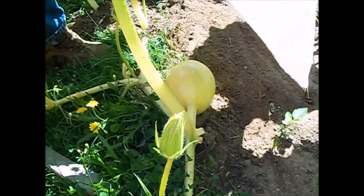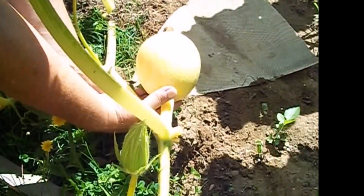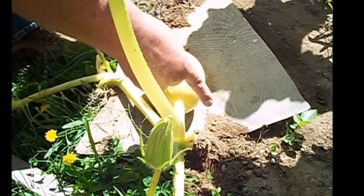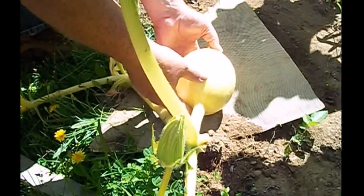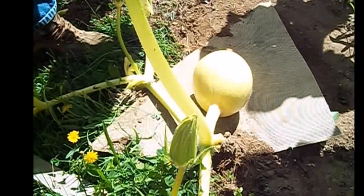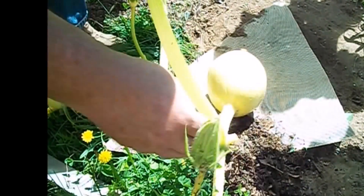I'm going to gently lift this pumpkin and get this matting underneath it. I'm going to leave the majority of it out in the direction we want the pumpkin to grow. I need to remember to cover these roots up, then I'm going to gently move this pumpkin over — right there. We moved it about an inch to an inch and a half, and we'll go from there. Let me get a little bit of compost on those roots. That's one down and one to go.